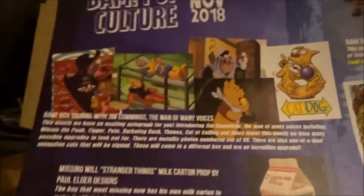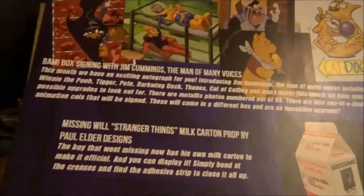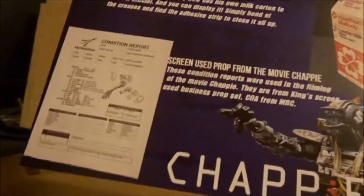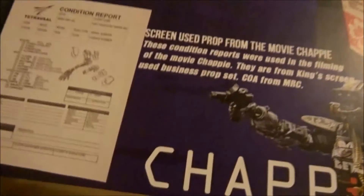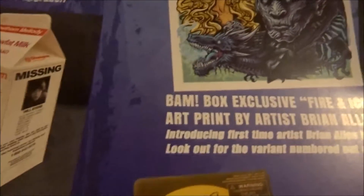Oh man, I wish I could get the CatDog, that would be awesome. We also got the screen-used prop from the movie Chaplin — I gotta look that up and see what that is. BAM box exclusive fire and ice fan art collector art print by artist Brian Allen.